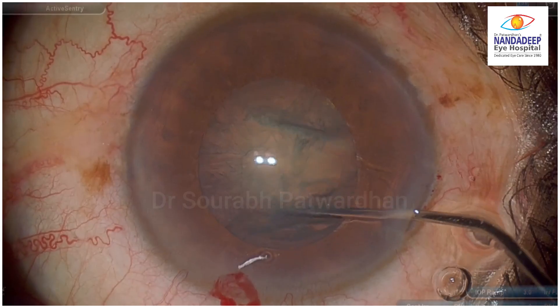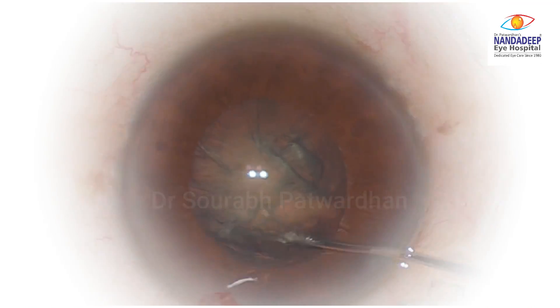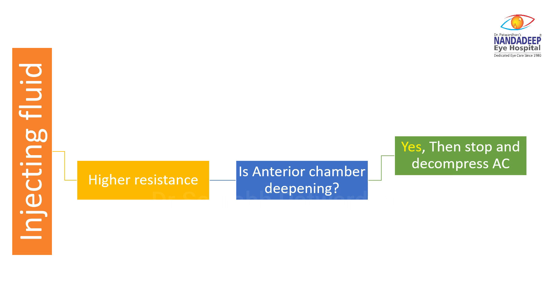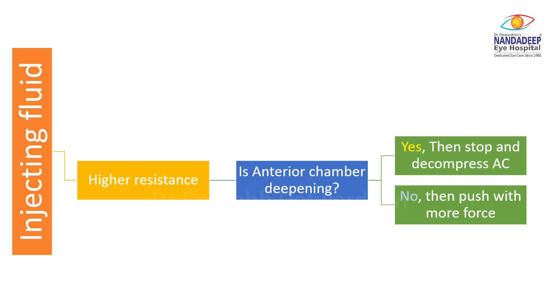The flowchart to follow here is: when you are injecting the fluid, is there higher resistance felt? If there is higher resistance, then check if the anterior chamber is deepening or not. If it is deepening, stop and decompress the anterior chamber. If it is not deepening, push with more force — that is how a good hydro dissection can be achieved at that point. But if there is no resistance at all when injecting fluid, you have to change the position of the cannula and place it closer to the equator.